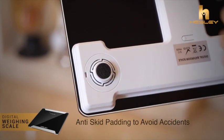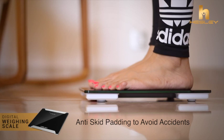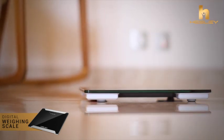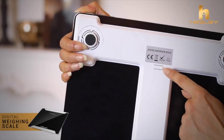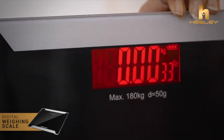The anti-skid padding on HSB1 keeps your feet steady while you step on the scale, avoiding any accidents. This digital scale gives measurements in different units like kilograms, pounds, and stone.